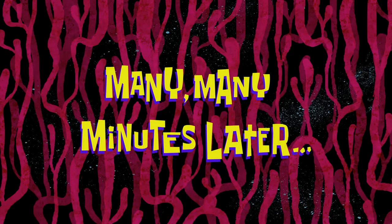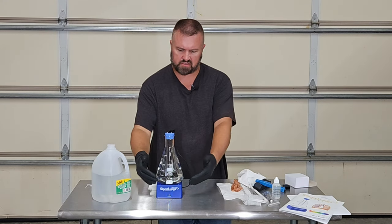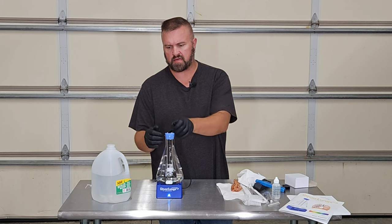Many, many minutes later... Okay, after about 90 minutes our solution has finished. The blue light is blinking indicating that it is done.